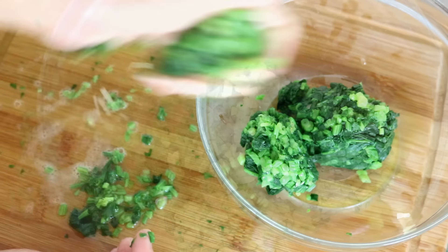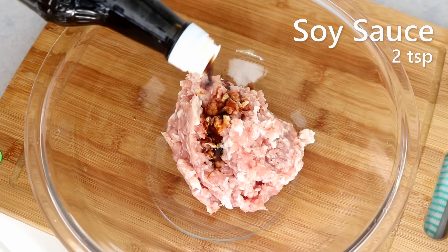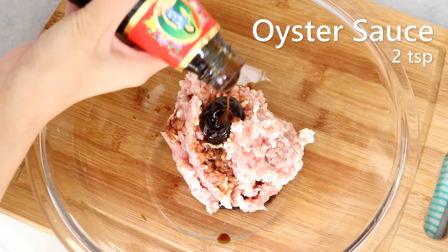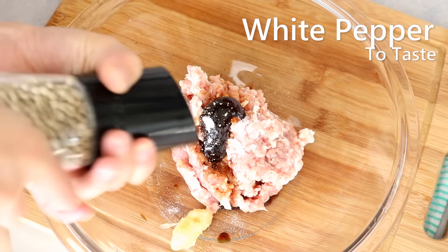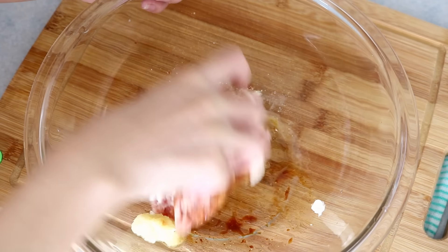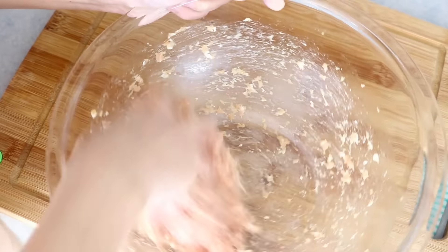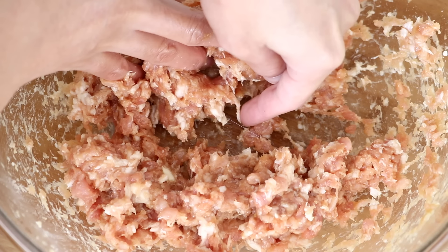We're going to make the filling. You will need 250 grams of ground pork. Add 2 teaspoons of soy sauce, 2 teaspoons of oyster sauce, a quarter teaspoon of salt, a teaspoon of grated garlic, some white pepper to taste, and a drizzle of sesame oil. Mix everything first, then stir the meat in one direction for a few minutes to develop the texture. When you see some thin strands appearing, that means it is good.